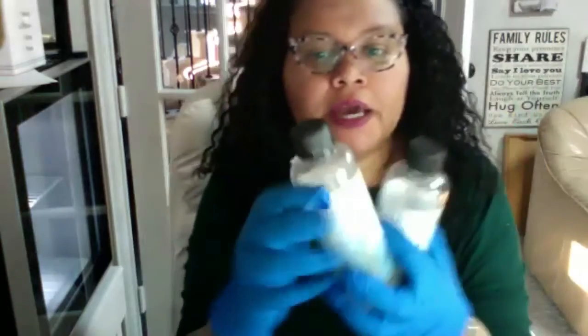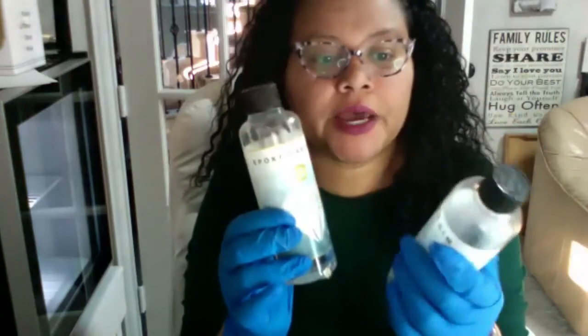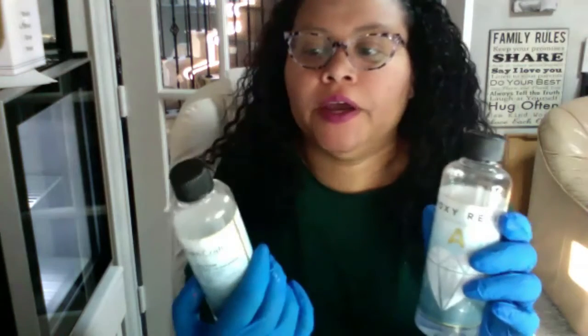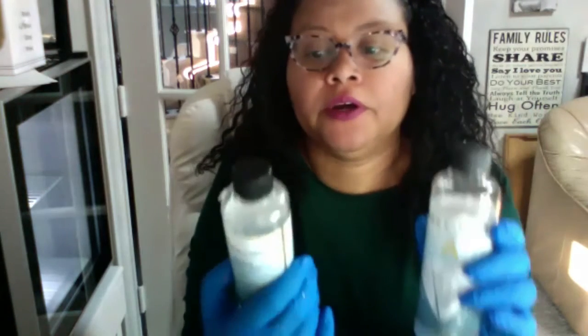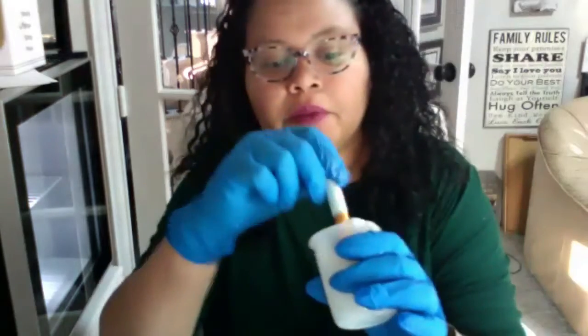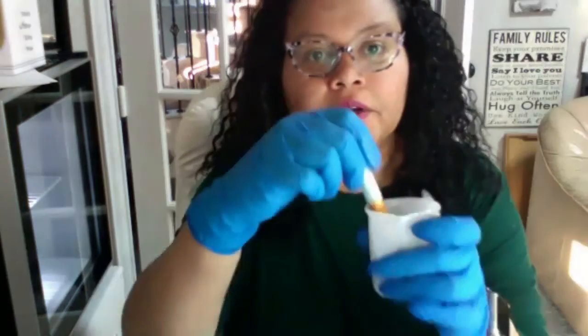I've already mixed my epoxy resin. As Ashley told us, you have two different types: epoxy resin crystal clear A, and epoxy hardener crystal clear B. You have to put in equal amounts of both. I've already done that in my mixer and I've already heated it for a few seconds just to get out the air bubbles. So once I put the acrylic letters on the tumbler, then I will be ready to go.